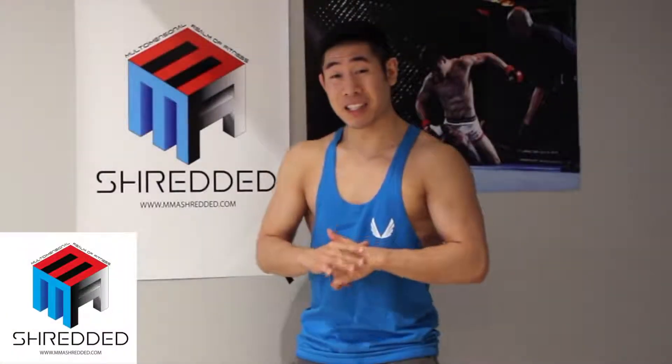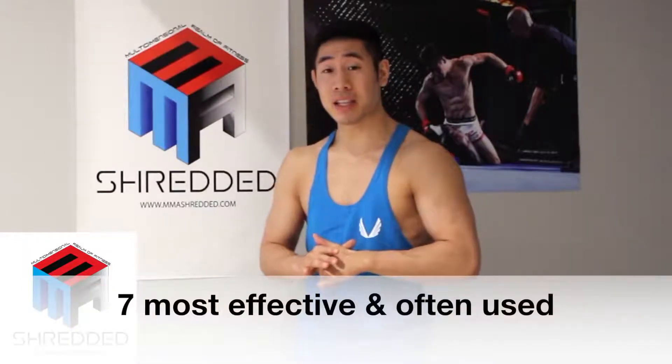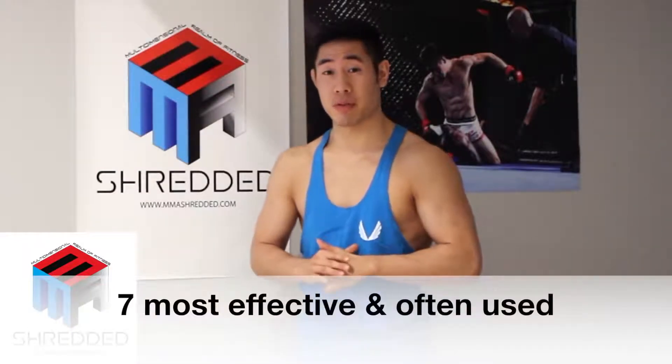Jeff Chan here from MMA Shredded and in today's video I'm going to be showing you my favorite offensive combinations. They're very basic yet super effective if you drill them enough. Please comment below and let me know what you guys think. I'll be going in chronological order from my favorite and most often used to the least often used.